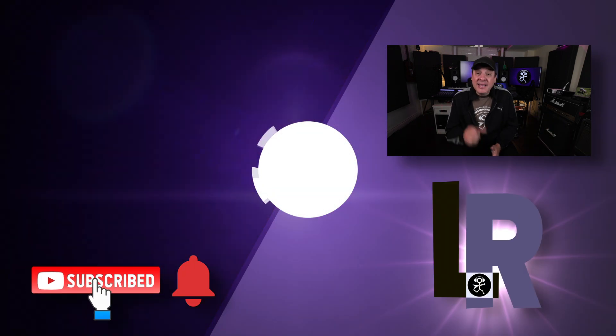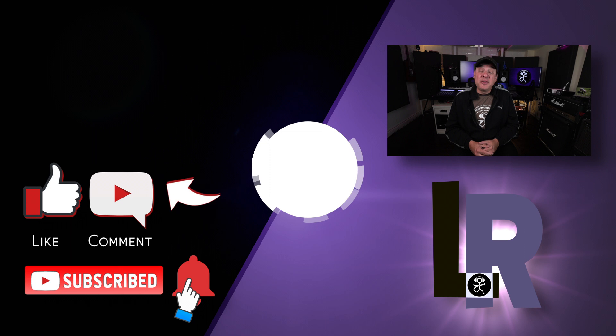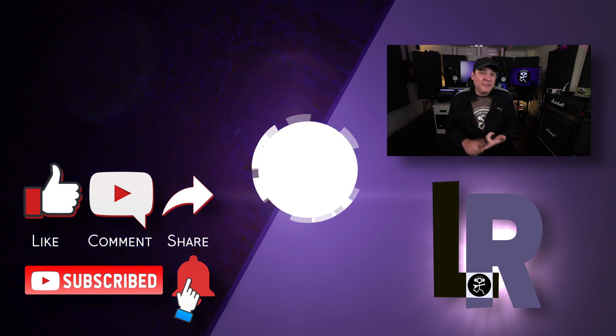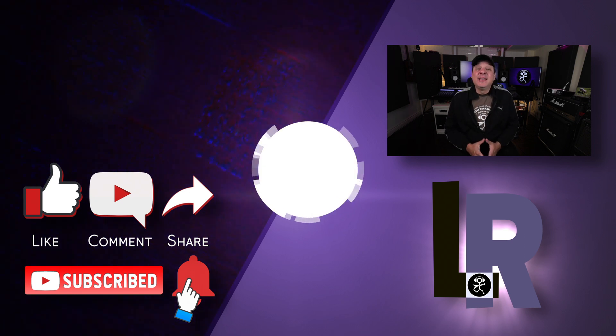If you made it all the way to the end, I'd love to know who you are — perhaps you can let me know in the comments. Don't forget to check out another video; I've got one waiting for you right here. The description is full of all sorts of ways to support the channel: affiliate links, I'm on Patreon, and I've got merch. I look forward to seeing you again in another video.